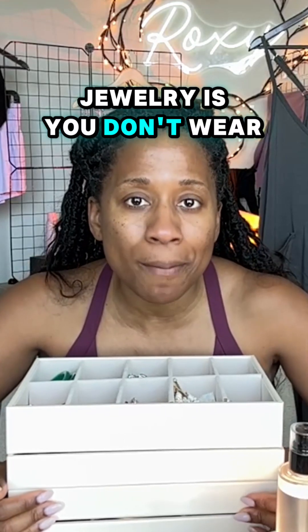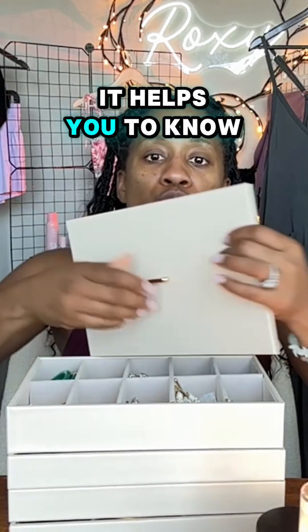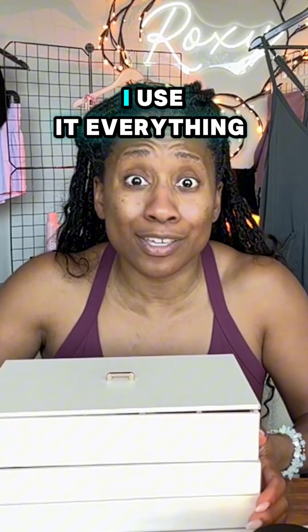The funny thing about jewelry is you don't wear much of it if you don't know what you have. The nice thing about these trays is it helps you to know exactly what you have, so when I can see my jewelry, I use it.